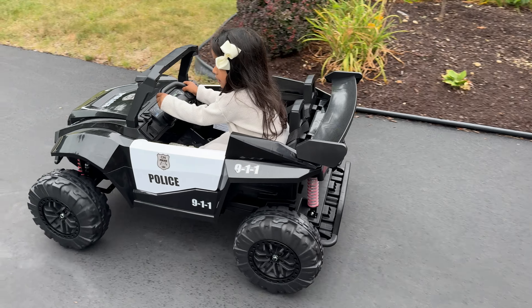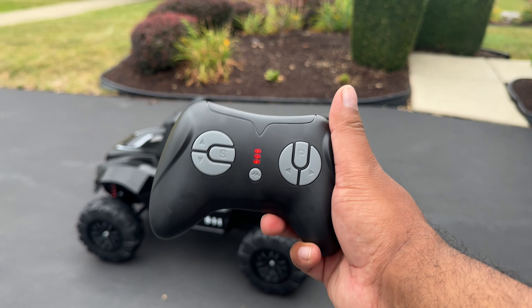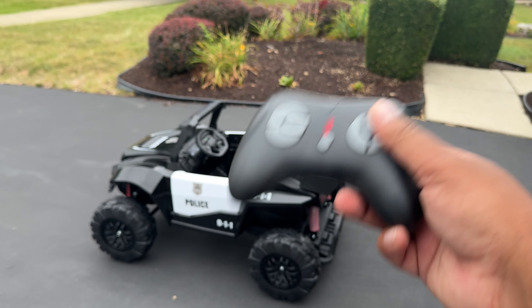But let's see how this thing runs with the remote. So this is slow speed. You want it faster? Yeah, you want it fast because you're not on there anymore, huh? Slow speed reverse. I'm going to step it up one — that's speed two. That's pretty quick, yeah? Mind you, that's speed setting two. Now this is the fastest setting, speed three. That's pretty quick. So yeah, if anything, you can go ahead and remote control this and play with it on your own, just have fun with it like a remote control car.